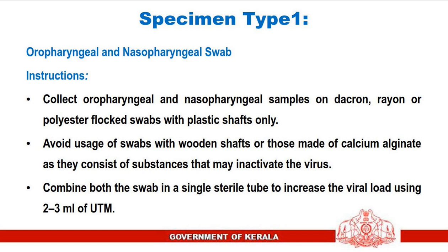Collect oropharyngeal and nasopharyngeal samples on Dacron, rayon, or polyester flocked swabs with plastic shafts only. Avoid swabs with wooden shafts or those made of calcium alginate, as they consist of substances that may inactivate the virus. Combine both swabs in a single sterile tube to increase the viral load using 2 to 3 milliliters of universal transport media.